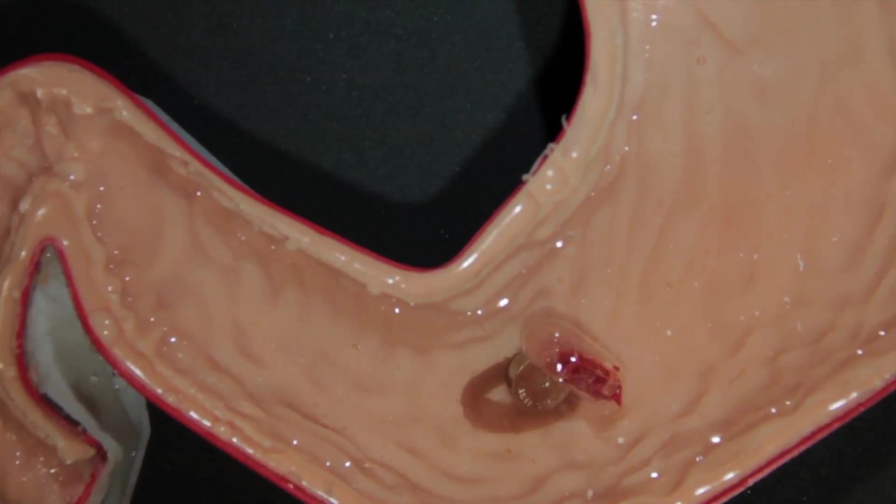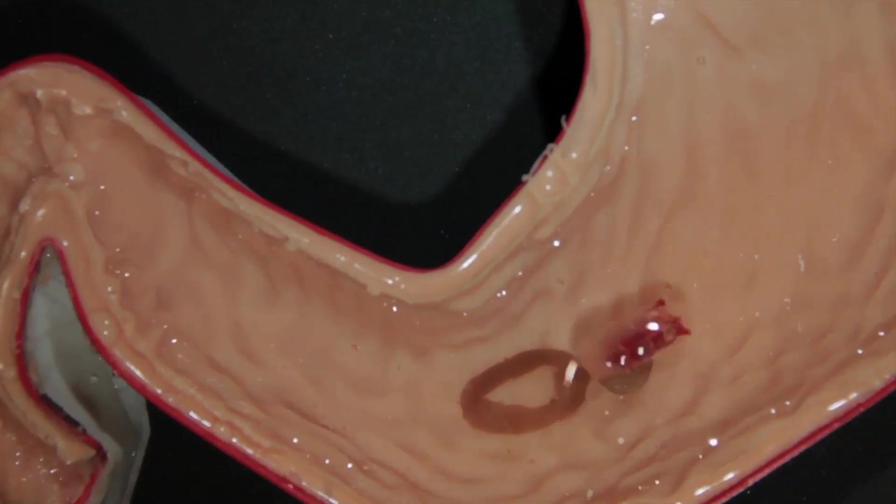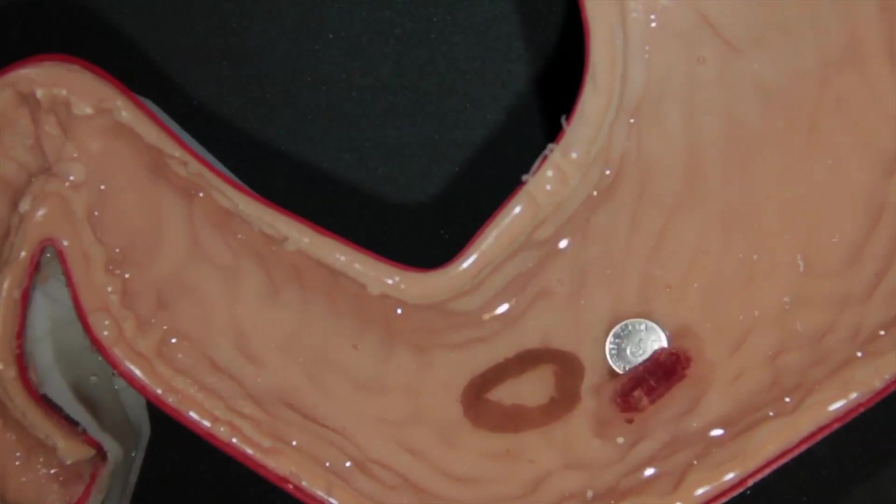Now, using the team's new robot, the battery could be removed without surgery. Once inside the stomach, the robot could be directed to attach to the battery. It could lift the battery from the stomach coating and then eliminate it through the digestive system.